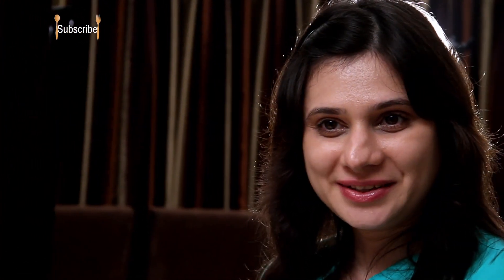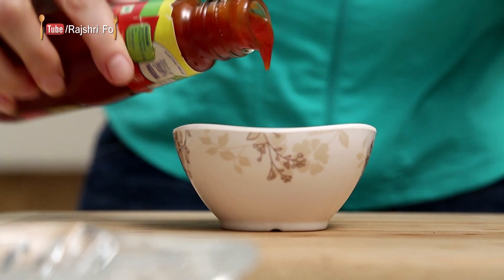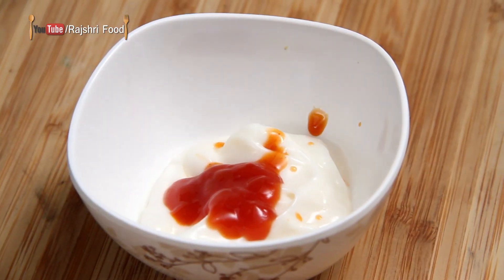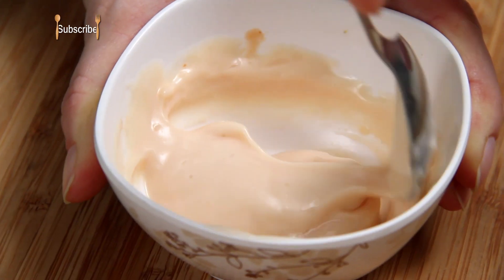While the filling is cooling down, I'm going to quickly make the dipping sauce. I have some mayonnaise, and I'm going to add a little bit of ketchup, Tabasco — just a few drops — and very little garlic paste. Mix it together and the dipping sauce is ready.